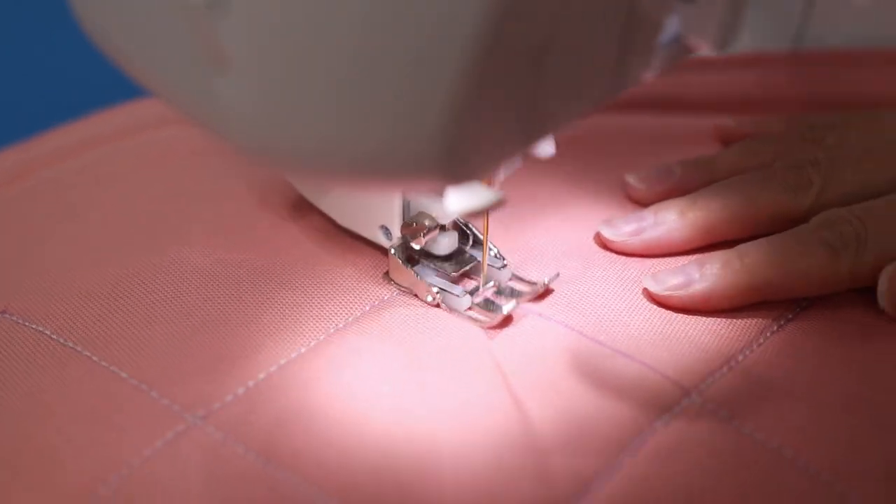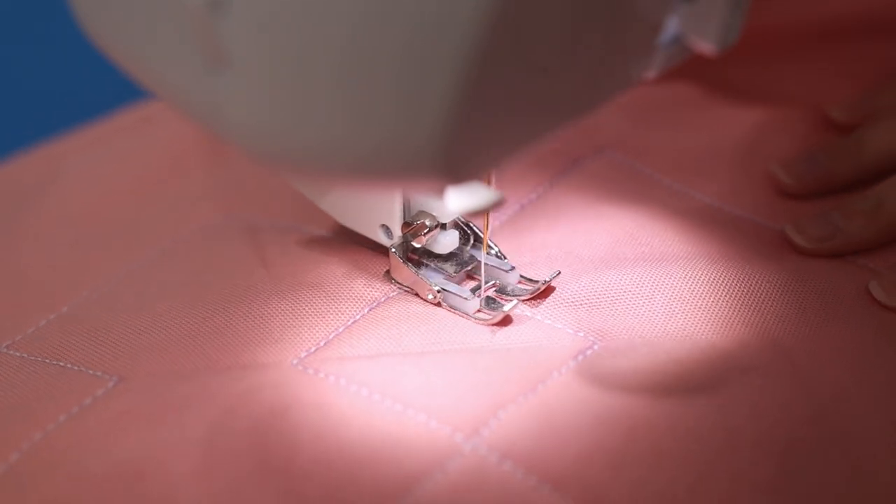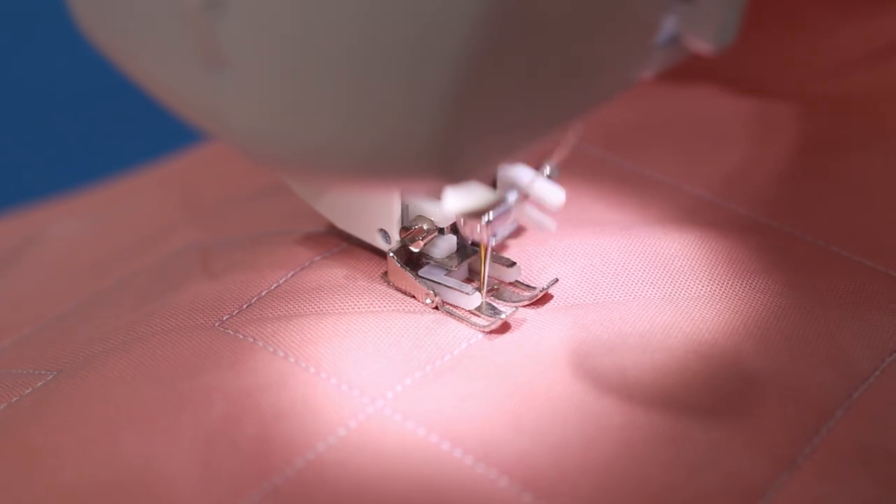Start to finish, quilting the diamonds took about 7 minutes. You can either wait for the pen marks to dissipate on their own, or wet them with water and they'll disappear when the placemat dries.